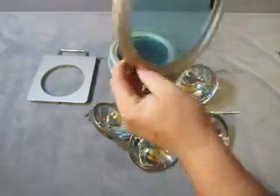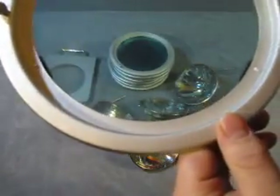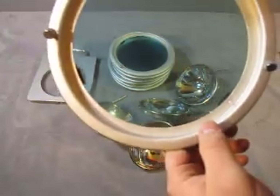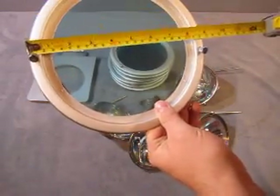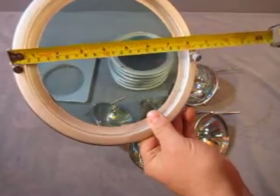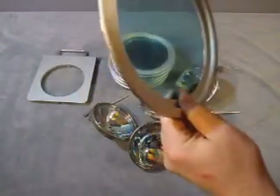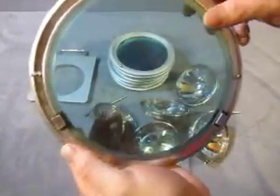The next thing we have is — it says it is Apollo T, A-P-O-L-L-O-T light cover. The diameter of the light cover is approximately eight and three quarters inches. It has two bolts and a piece of colored glass so you can see the tinting.